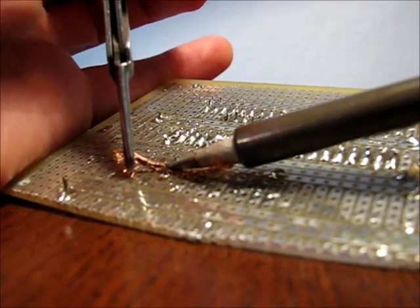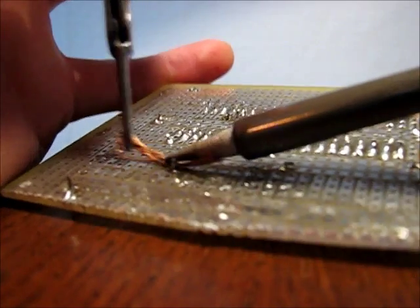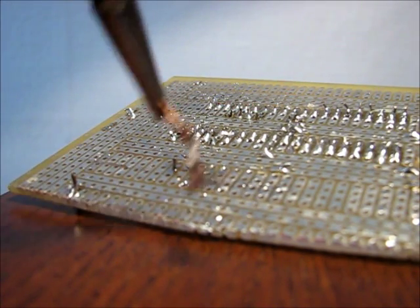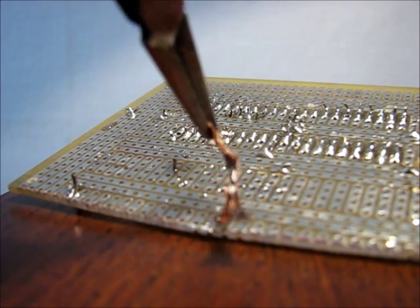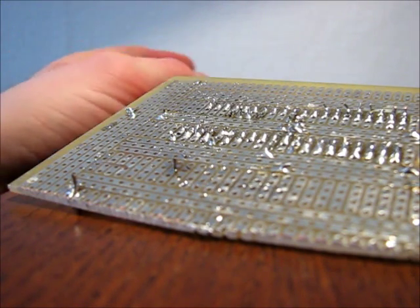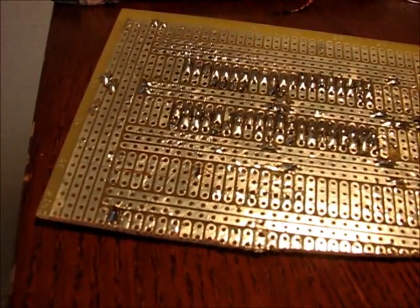I've never been much of a desoldering braid type of guy — I love the solder pump — but as you can see, we got most of the solder off the joint. And that's how you do it; you just keep going until all the solder is absorbed.